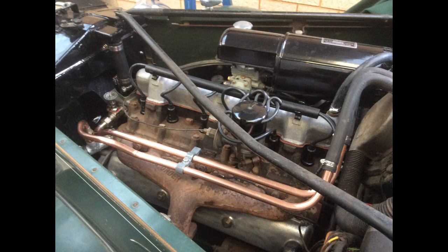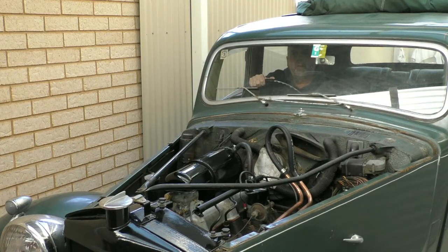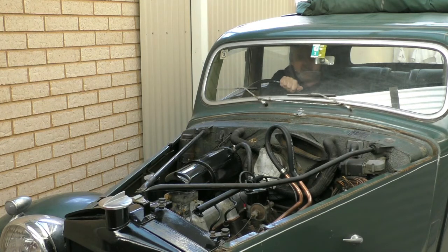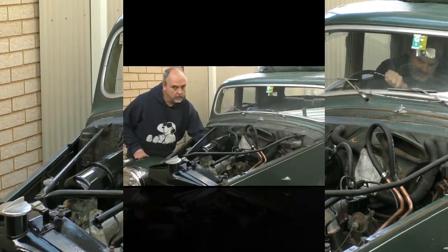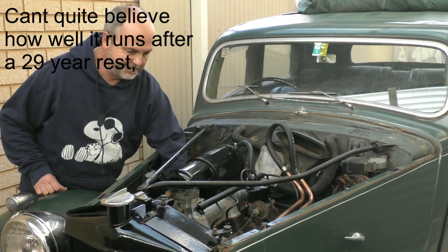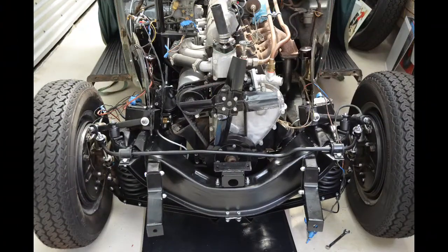Next up I got a very short video of me starting the engine for the very first time — probably the first time the engine had run in about 28 years. Well, that was fun, but now I'm on with the mechanical work. The next thing I focused on was the front suspension.